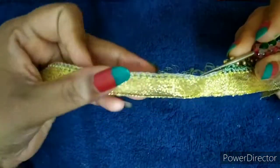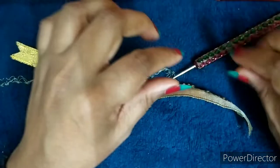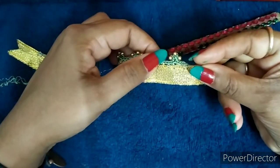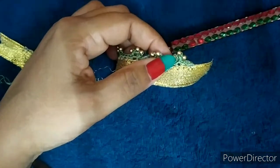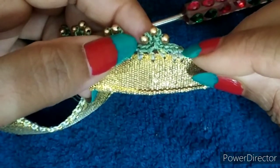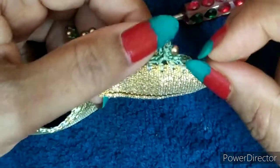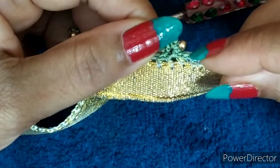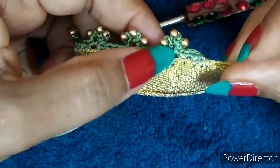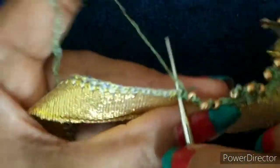Once you have completed with your base line, I have changed the color of the thread. First, attach your thread here on the starting block. Then take one chain, take one more chain — so you have to take two chains. From there our pattern starts. So first take this one as my attachment, then I am going to take two chains.